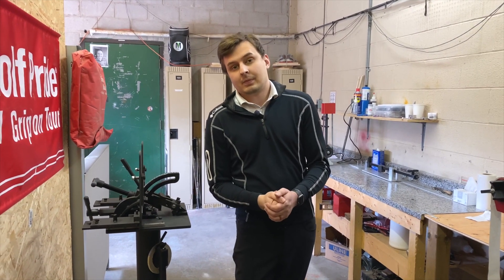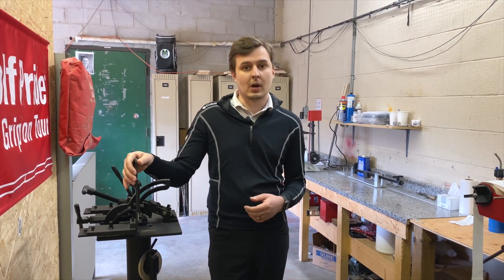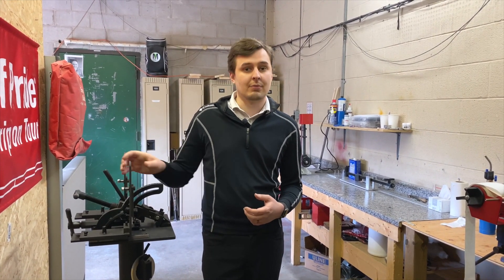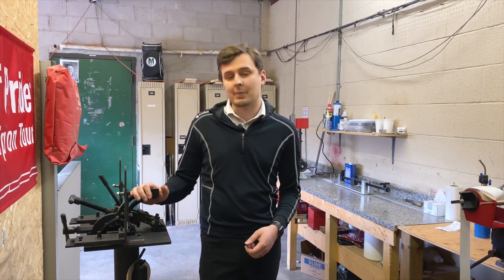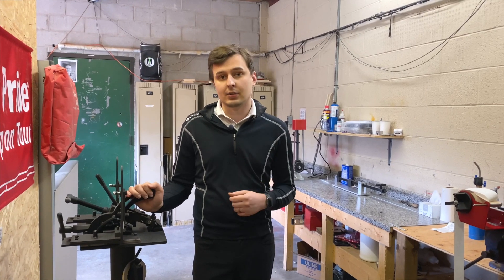Welcome back to The Repair Room. We're really excited this year to announce that the club has invested in bringing in some awesome repair equipment from Mitchell Golf. Mitchell is the standard when it comes to repair equipment. I've been working with this stuff for years, and as many of you know, this is the first year that I've been here full-time, and the club has really been able to give me the opportunity to show you how I can help you dial in your game.